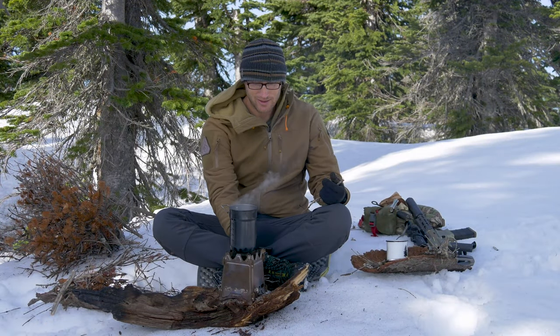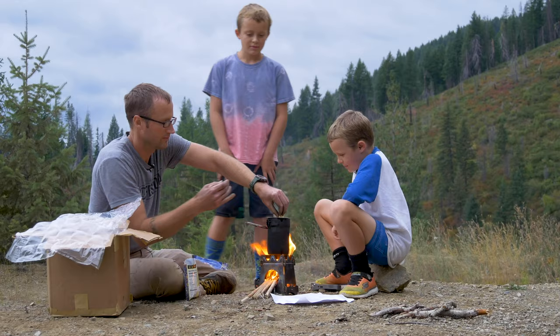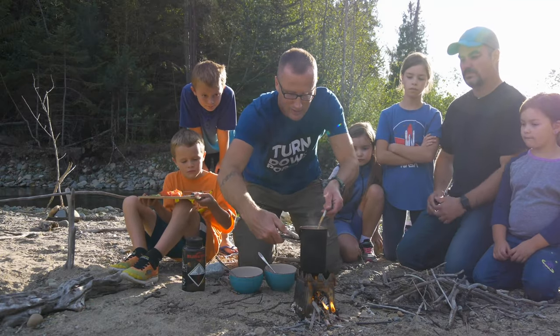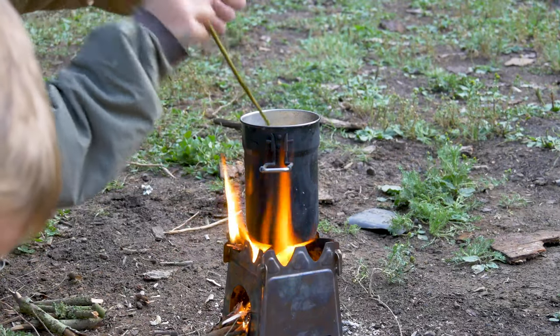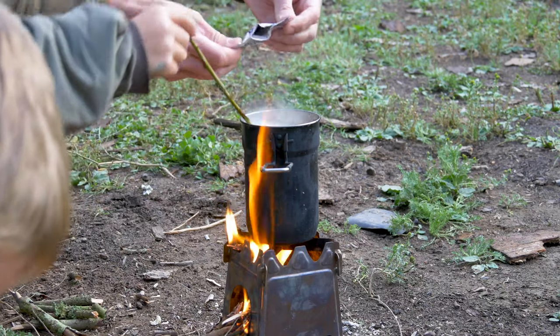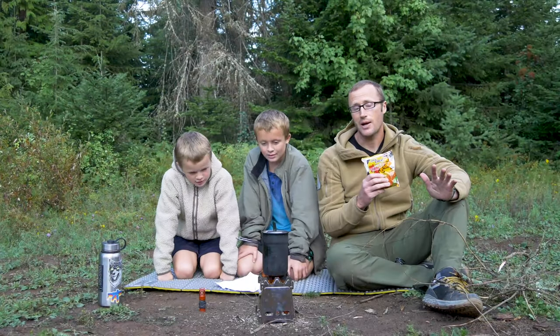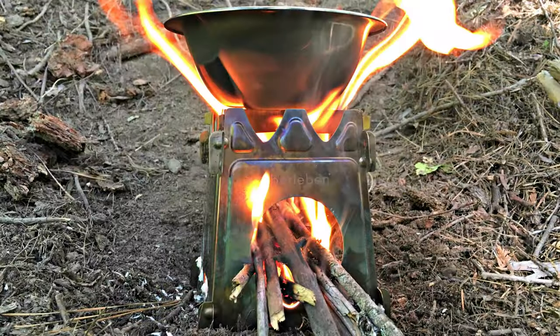Since then I've used it a bunch more — cooking ramen with my boys, other adventures, camping trips, backpacking, or just hikes out into the woods to make some coffee. I use this thing quite a bit. I definitely have some takeaways. The firebox kind of has a sweet spot with these types of stoves — it's big enough that you don't have to constantly feed stuff into it, but you can't walk away for 15 minutes and expect it to still be going. You need to maintain it, but you can pack a lot in there and have it burn pretty well for a while.